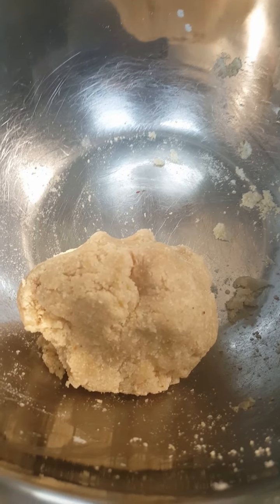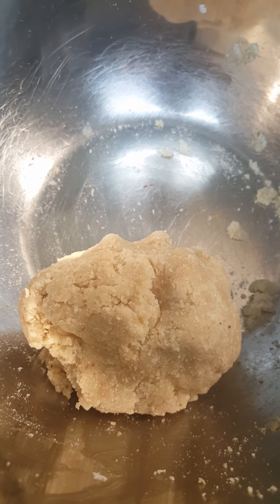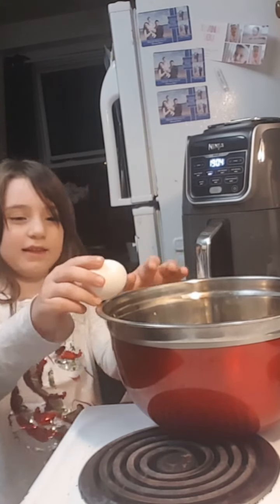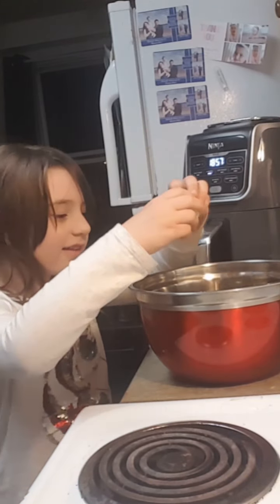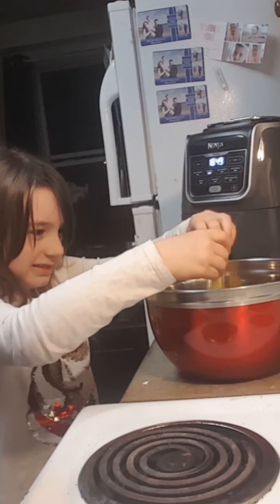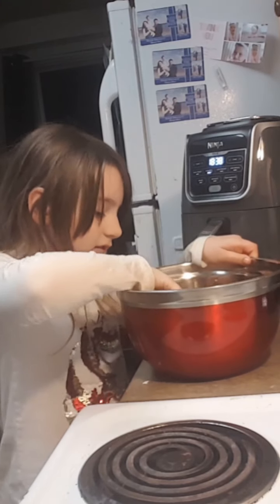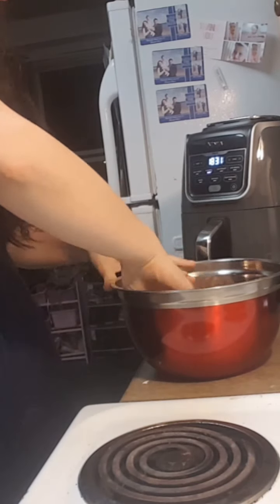We cooked it for about two minutes and it formed into a ball, and now we're gonna let it sit for five minutes so that when we add our eggs, the eggs do not cook. Our dough has cooled for five minutes — one egg and two eggs. Be careful, don't get the shell in there. Now we're gonna knead our dough together with the egg.